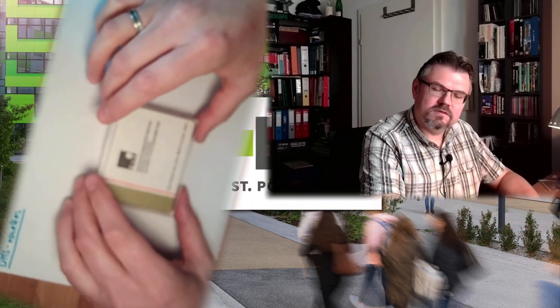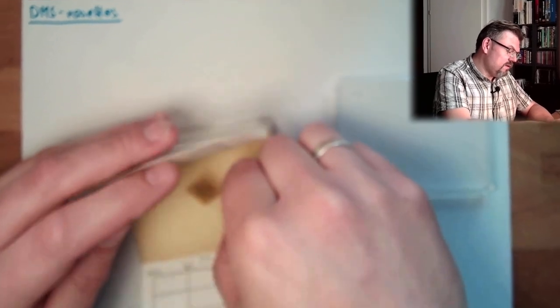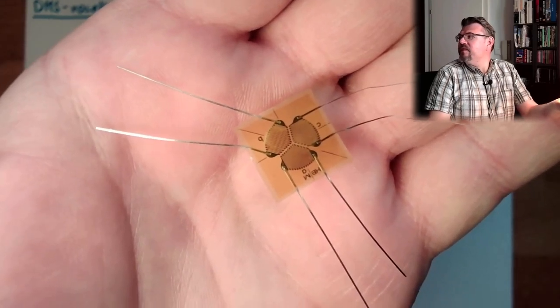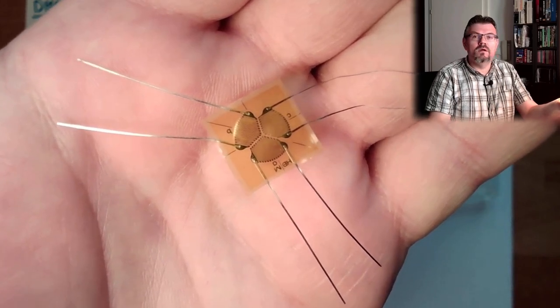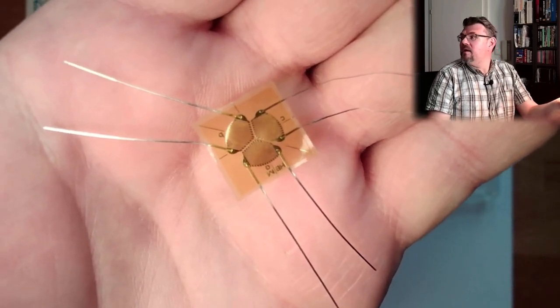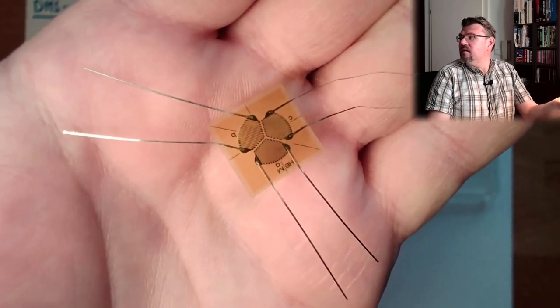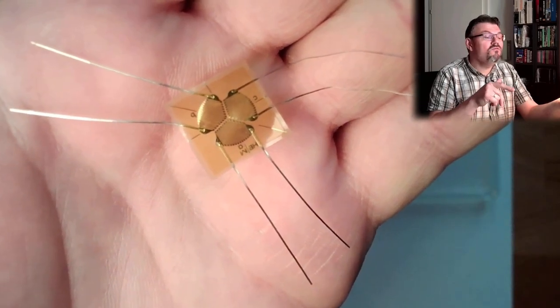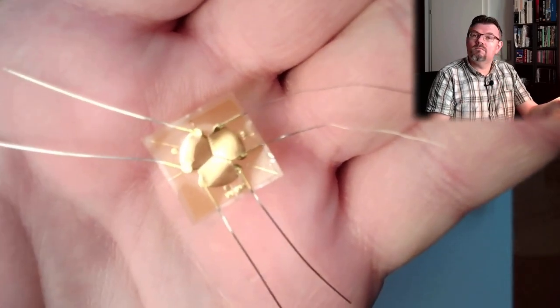This is why I wrote DMS here. DMS is the German term for it — so, strain gauge rosettes. What is such a thing? I've brought one with me. Look at that — this is one of the strain gauge rosettes. There are three of them on one piece, so we determine the strains in different angles.